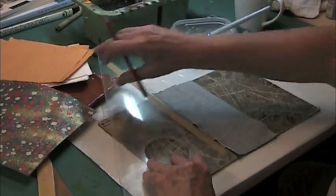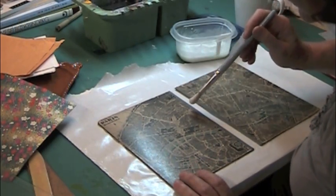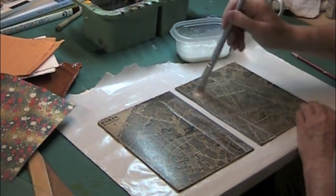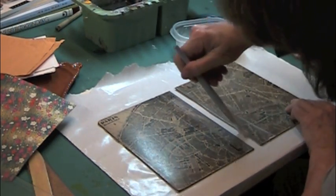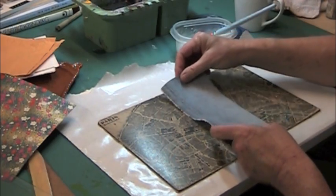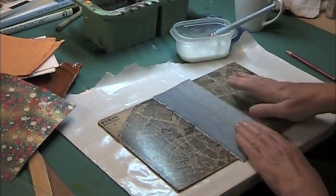Do the same on the other side. You don't have to worry too much about any of this. So I have my lines marked, and what I'm going to do is paint on my glue mix right up to that line and do the same over here, making sure I have the glue down on the inside on the thickness of that spine, and then just neatly lay whatever cloth you're using down.